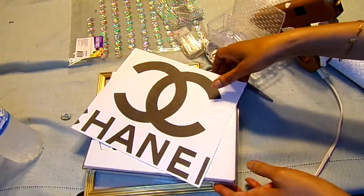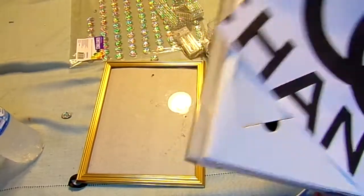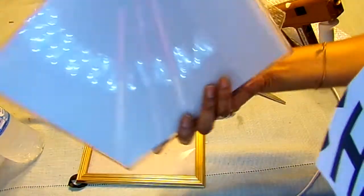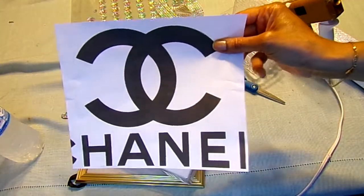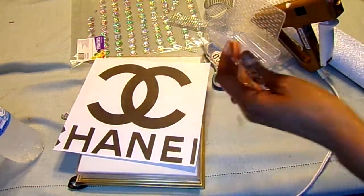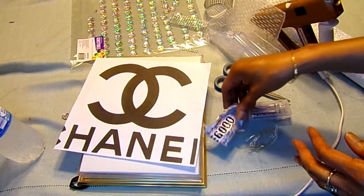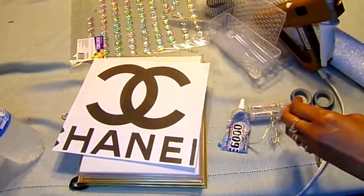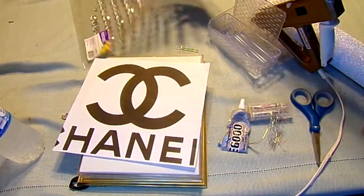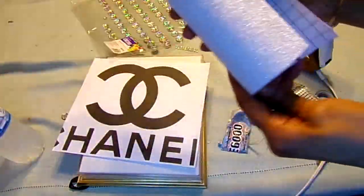The items I used are a picture frame from the Dollar Tree, a picture frame that I got from the Goodwill for 99 cents, the Chanel logo that I printed offline, string lights that I purchased from the Dollar Tree, e6000 from Walmart, diamond wrap from the Dollar Tree, and gemstones from Walmart.